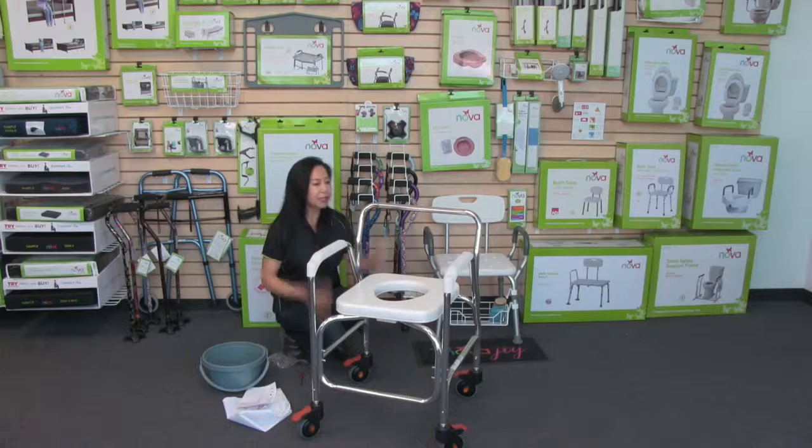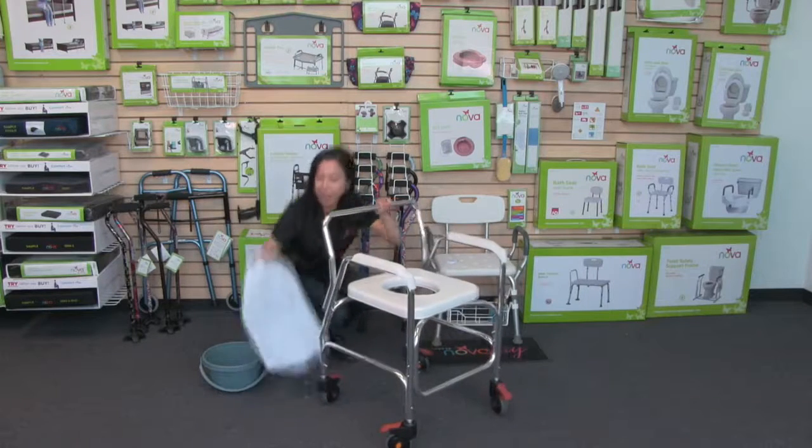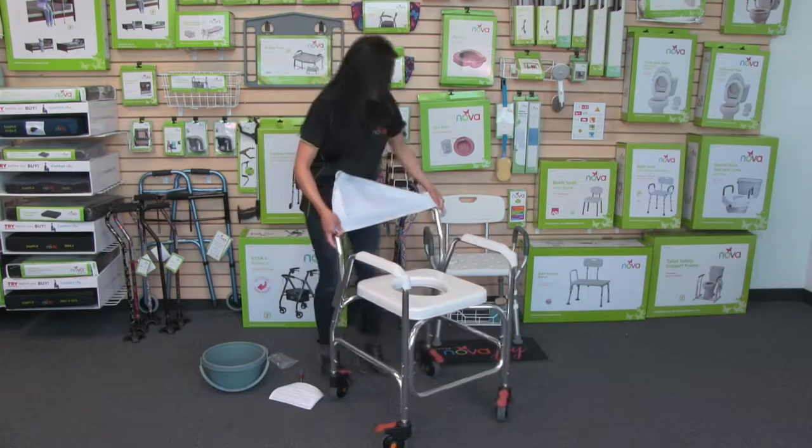That was really easy, and now your backrest is secure onto the commode. The next step is just to attach the cover, and that just slides over the top of the back.